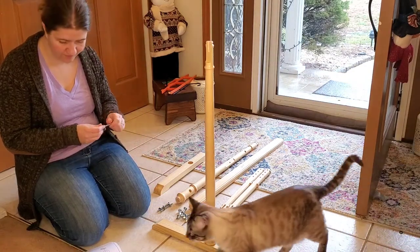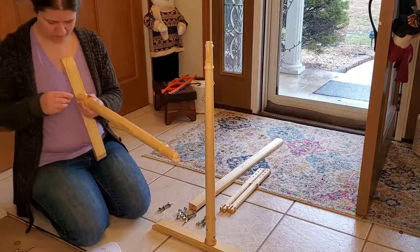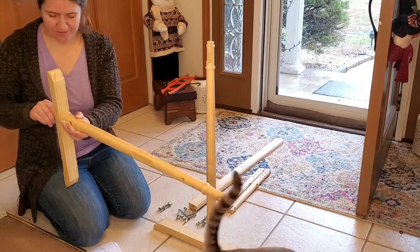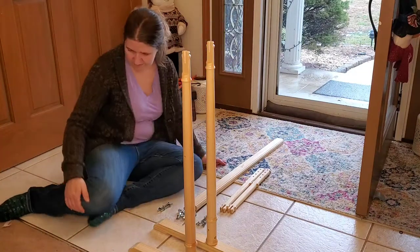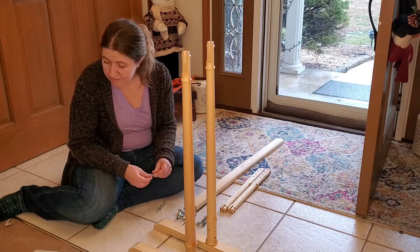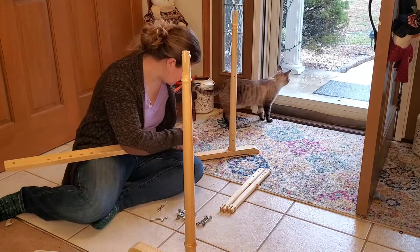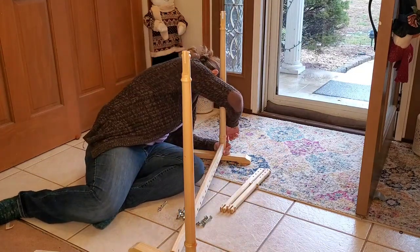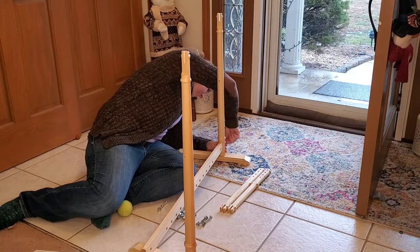Now the second one should go easier since I know what I'm doing more. Now I have to go ahead and take my two uprights and put that bracer bar in between. Here I have my bracer bar and I'm just taking that long screw and going ahead and getting everything set up so that I can put it all together.